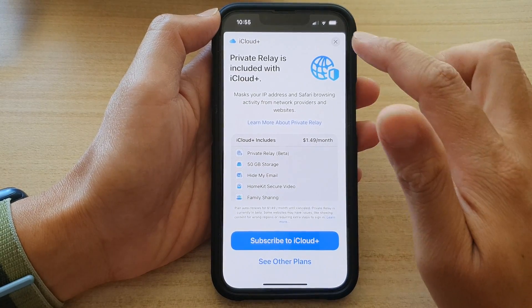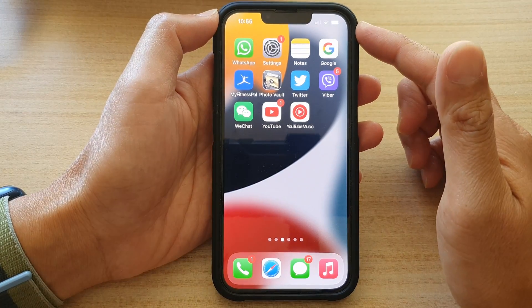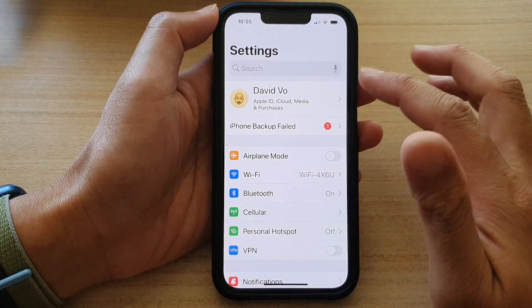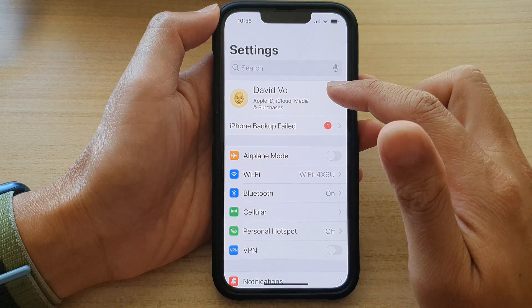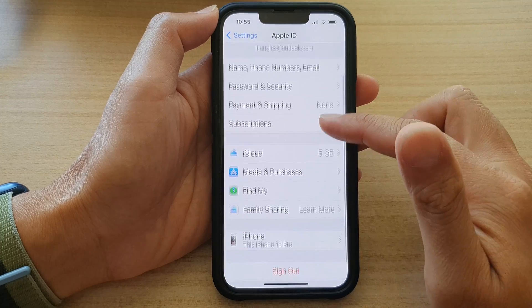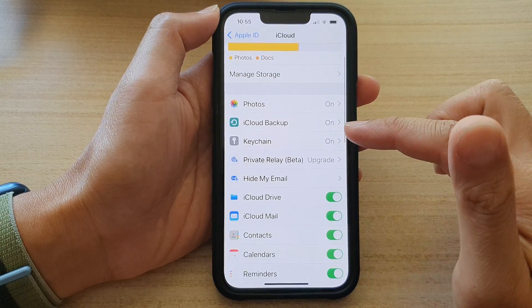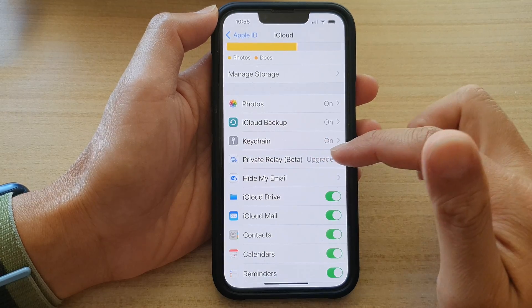First, go back to the home screen by swiping up at the bottom of the screen. On the home screen, tap on Settings. In Settings, tap on your Apple ID account at the top. In here, tap on iCloud and then go down and tap on Private Relay Beta.